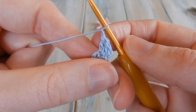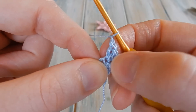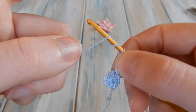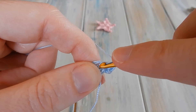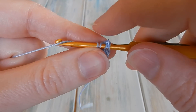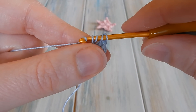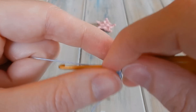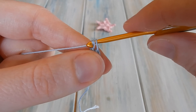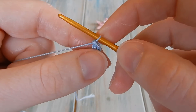Then we're going to chain one. This is very similar to my vintage granny square, so if you've made that you may recognize some of these stitches. Then we're going to do a treble crochet. To do a treble crochet, yarn over twice — one and two — put your hook back into that same stitch, bring the yarn through. Whenever you're doing a double crochet or bigger in US terminology, just pull through two until you get to the end. Yarn over, pull through the first two loops, yarn over again, pull through the next two, then yarn over, pull through the last two — you've completed a treble crochet.